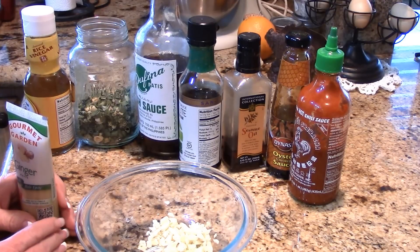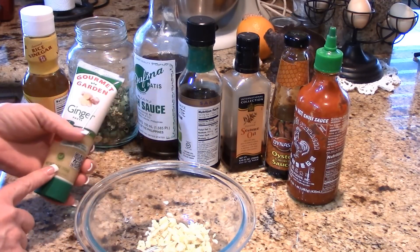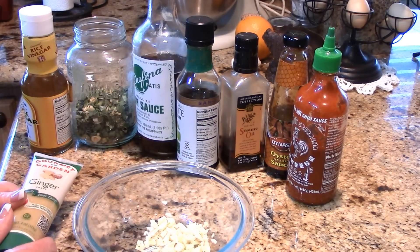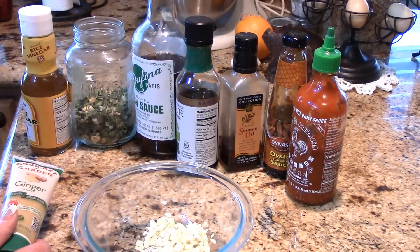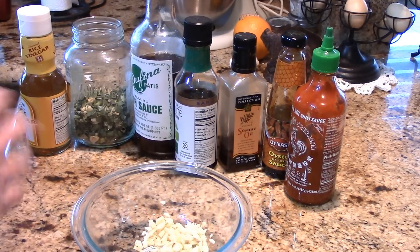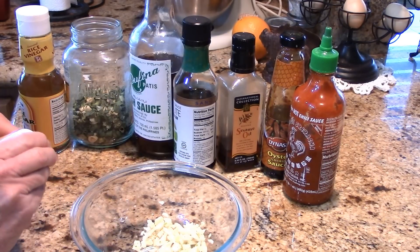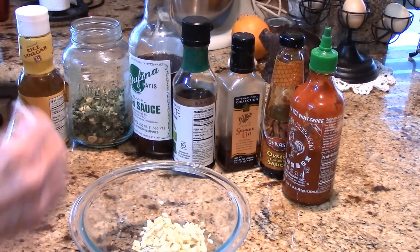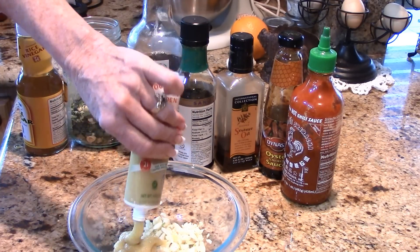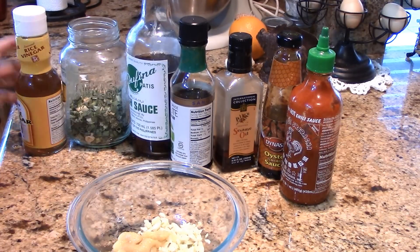I don't recommend using the garlic in the jar; the one in a tube is okay, but I'd rather you use fresh because it's going to release essential oils the other ones may not. For ginger, I have it in the tube — I prefer fresh ginger, but this is what I have. You want a fair amount: a healthy two tablespoons of ginger. So that's three tablespoons of garlic and two tablespoons of ginger.